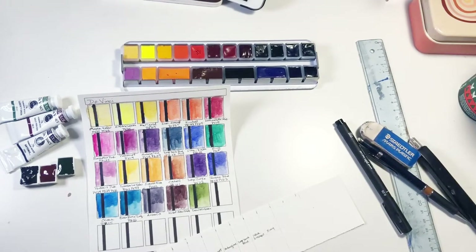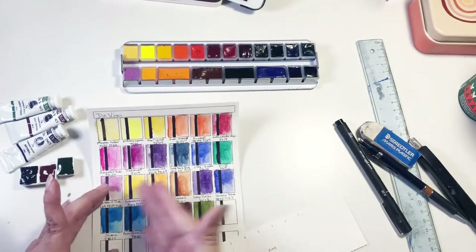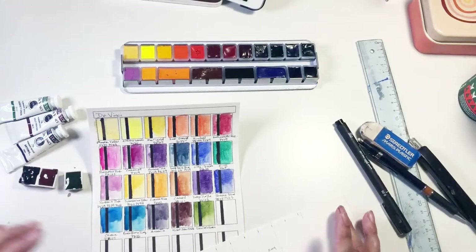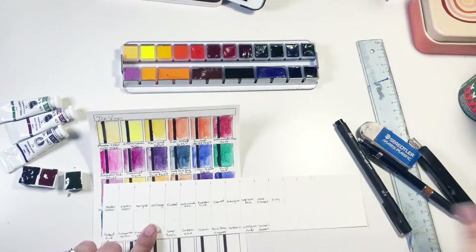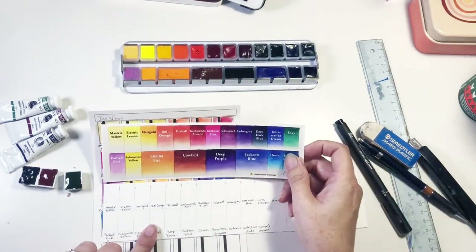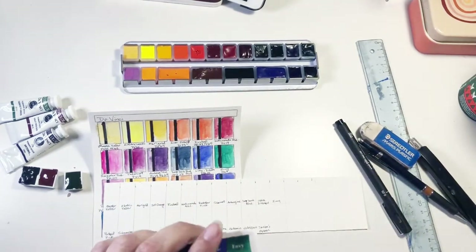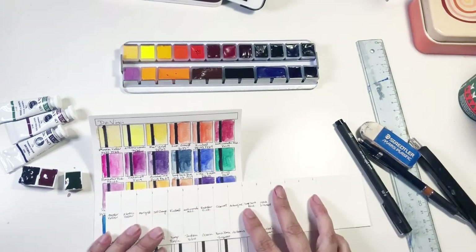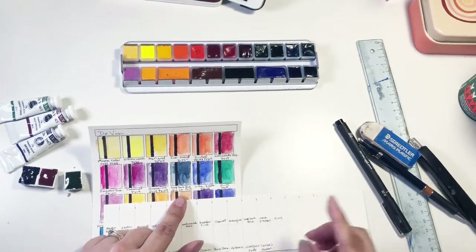My phone was full and I didn't realize, so I just went on with everything. You've missed from here — I poured out the three pinks that I got separately, and I was saying how I was going to make my own guide for the palette rather than use this paper one. I'll just continue where I left off — Aubergine was the last one.